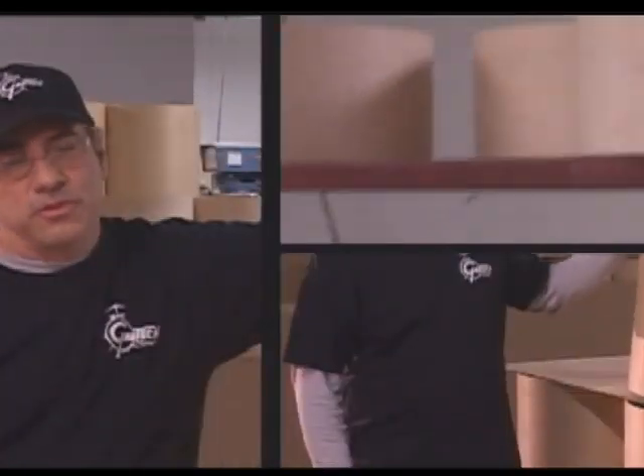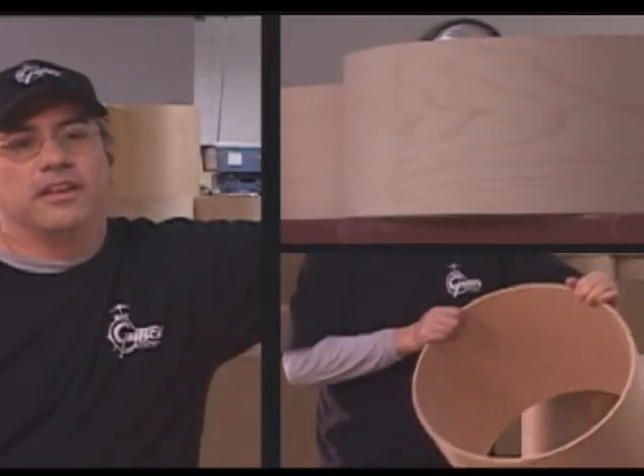Gretsch invented ply drum shells in 1927 — that was a three-ply shell. Then, somewhere in the mid-50s, we switched to a six-ply shell, and we've been using that same recipe ever since. We developed a wonderful recipe in the early 50s and we've been faithful to it ever since.